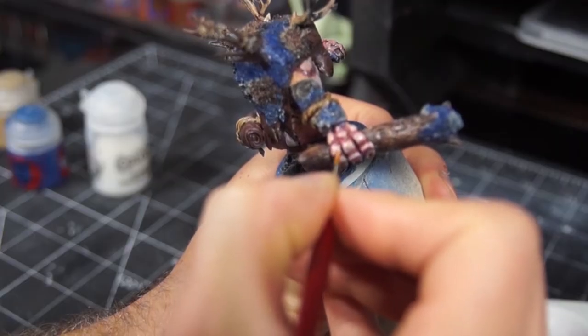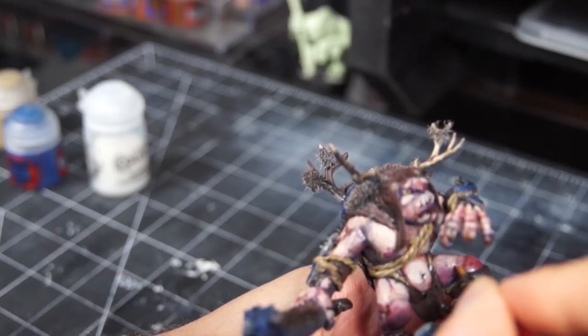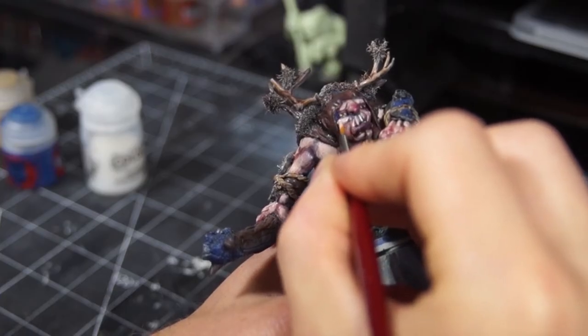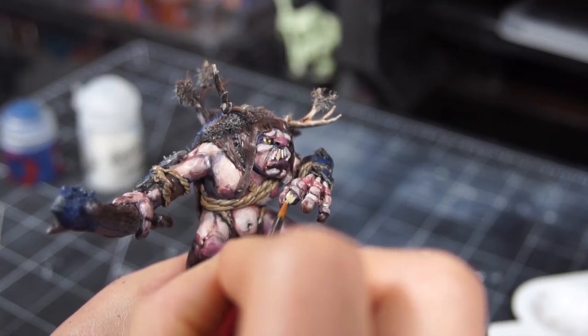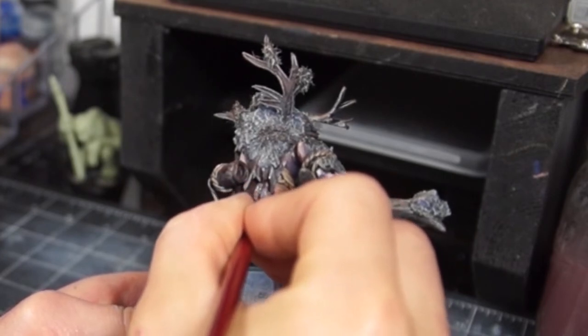Once all that was dry, I went back to my wet palette — all of my colors from the blending process were still there — so I used those and applied them in really thin sections to clean everything up and give it a last little pop. For the rest of the model I painted it in a really standard way, basically just mixing in more and more off-white, in this case Screamy Skull, to the base colors and applying rough, scratchy highlights.